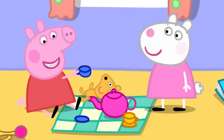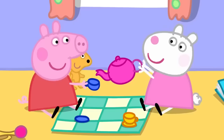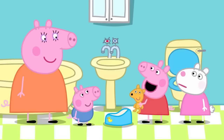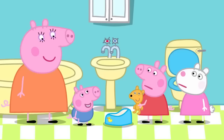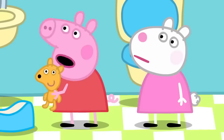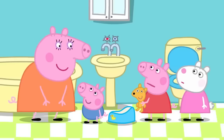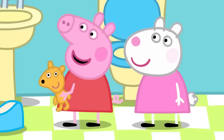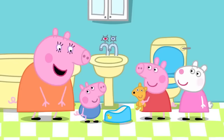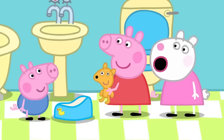Peppa asks why George can't use the toilet like her. Mummy explains George is too little and is potty training, and he'll get better. Peppa insists she never did potty training, but Mummy says everyone did — even mummies and daddies. Peppa is taught the magic word: before you poo-poo or wee-wee, call out 'potty!' If you do it right, you stay all clean and fresh.